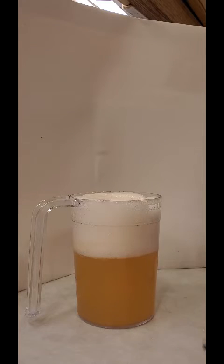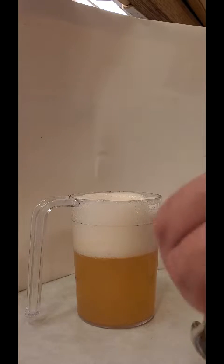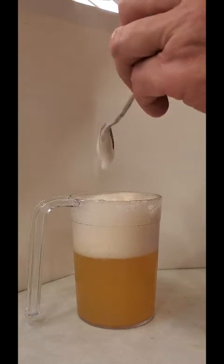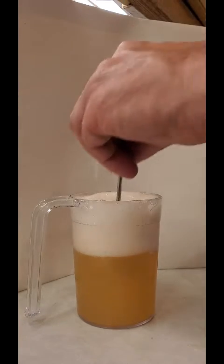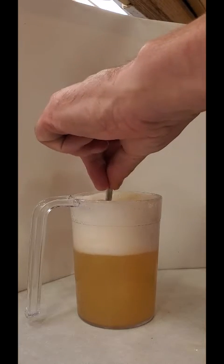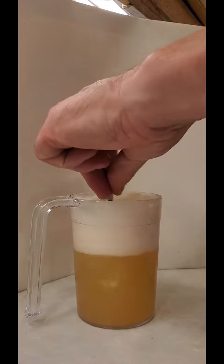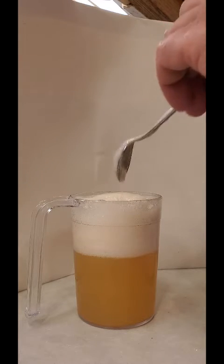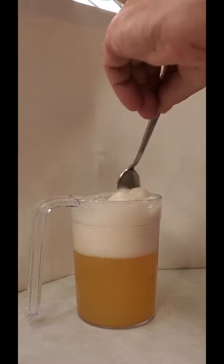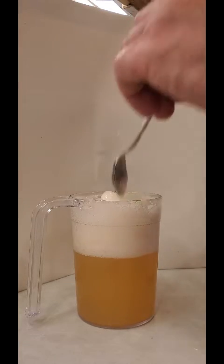Here we are a few minutes later and clearly the froth hasn't settled much at all - it's quite like whipped cream. As far as I can tell the lager in the bottom is still just as runny as it would be normally. With a beaker lid on that's going to be very difficult to drink, so that's a definite fail.